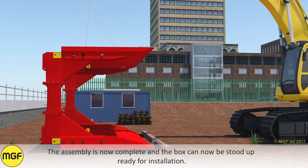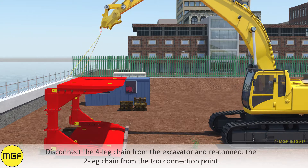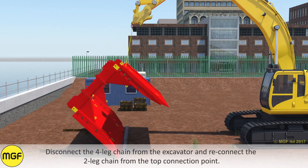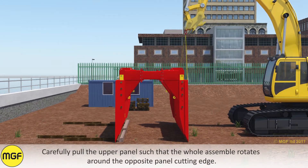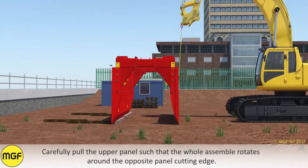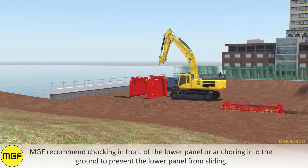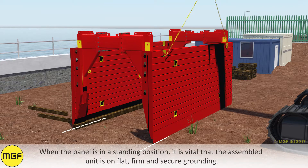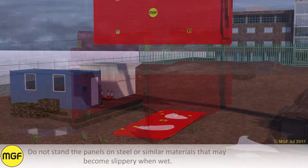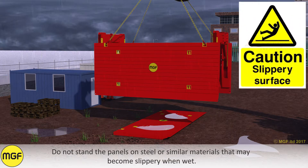The assembly is now complete and the box can now be stood up ready for installation. Disconnect the four leg chain from the excavator and reconnect the two leg chain for the top connection point. Carefully pull the upper panel such that the whole assembly rotates around the opposite panel cutting edge. MGF recommend chocking in front of the lower panel or anchoring into the ground to prevent the lower panel from sliding. When the panel is in a standing position it is vital that the assembled unit is on flat, firm and secure grounding. Do not stand the panels on steel or similar materials that may become slippery when wet.